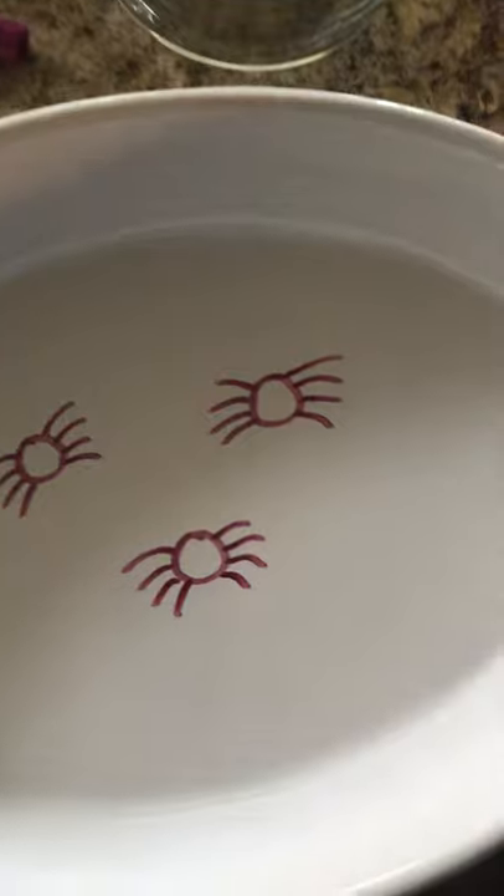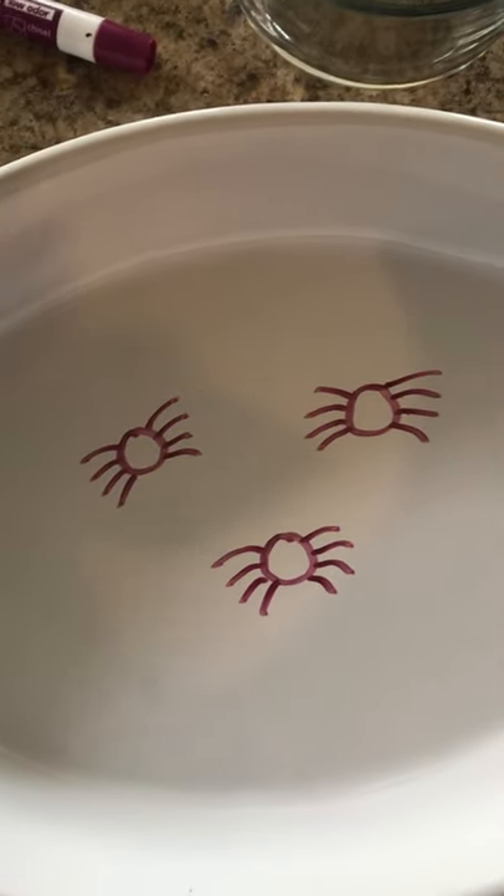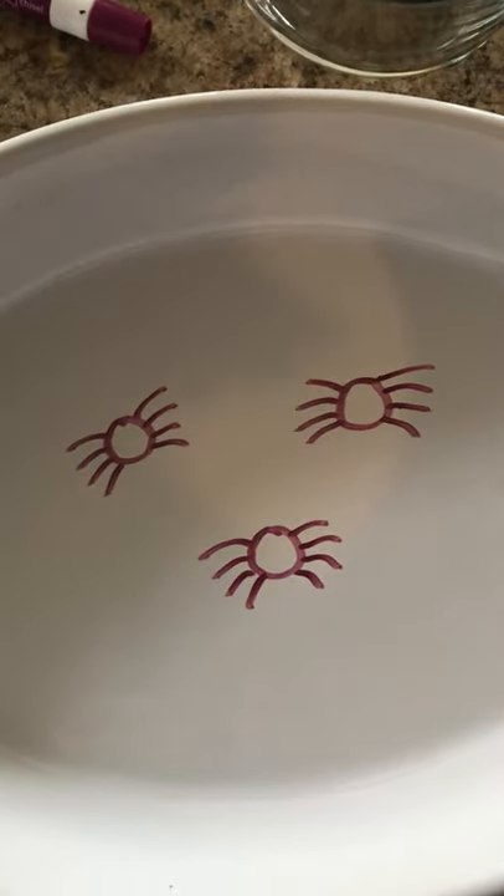What do you think is going to happen to the spiders when I dump water in there? Hmm, I wonder — does anyone know?